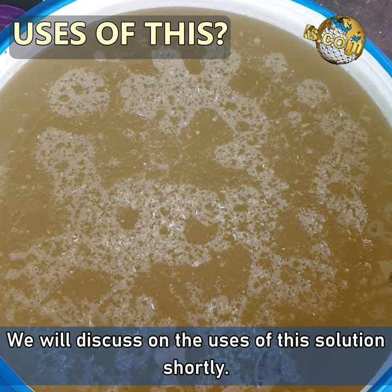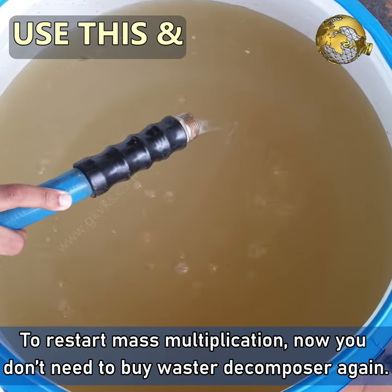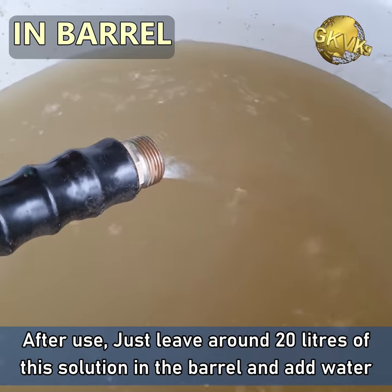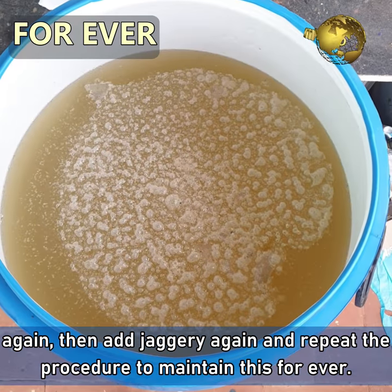We'll discuss the uses of this solution shortly. To restart mass multiplication, you don't need to buy waste decomposer again. After use, just leave around 20 liters of this solution in the barrel, add water again, then jaggery again, and repeat this procedure to maintain it forever.